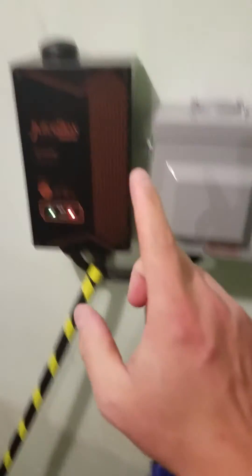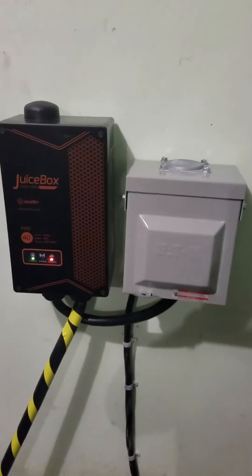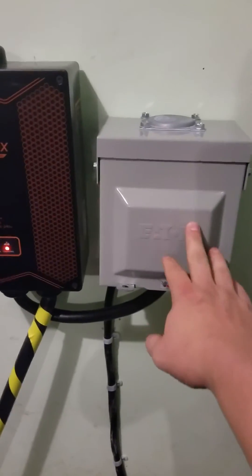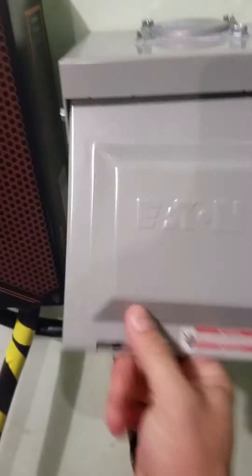I opted to go with the JuiceBox unit as a personal preference because of all the add-ons. Inside, the way this is wired, the cable that feeds it is going to be a four-strand cable — an eight-gauge wire that is able to handle 40 amps. So you're going to have a red, a black, a green, and a white.